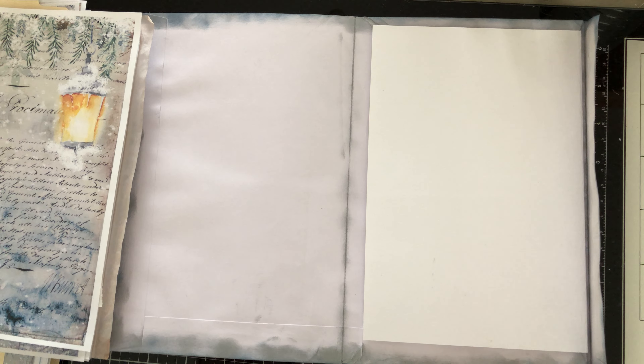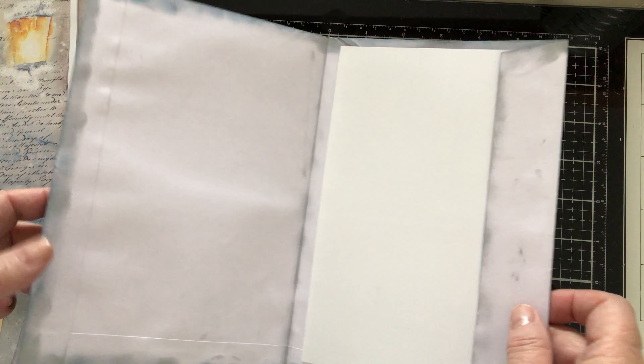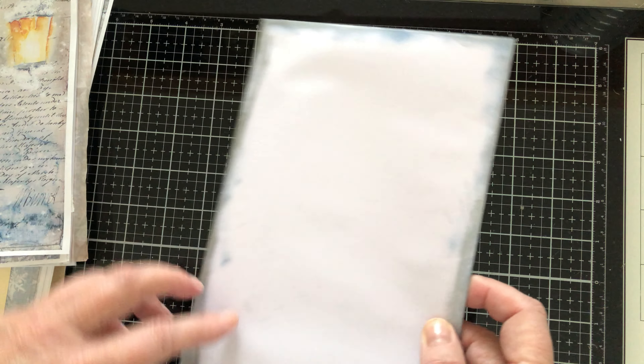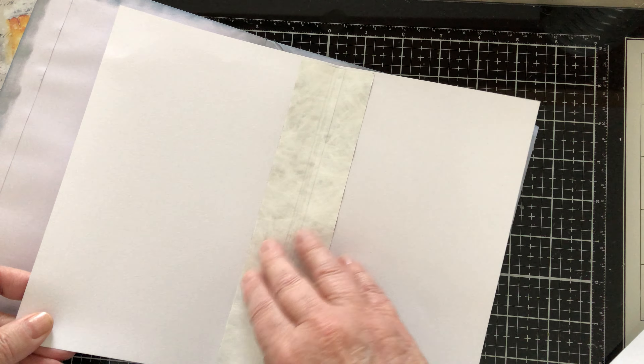I didn't want to use my file folder this time — I usually use a file folder to make my journal — so I've decided to use a white envelope instead. This is a 9x12 envelope that you just fold in half. I started inking the sides in silver and blue. Inside I probably will make a flip. And to make this more sturdy, inside I have a heavy cardstock which I reinforce with Tyvek, so when I sew in my signature it will be very sturdy.